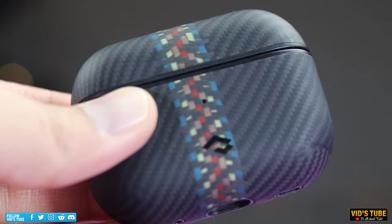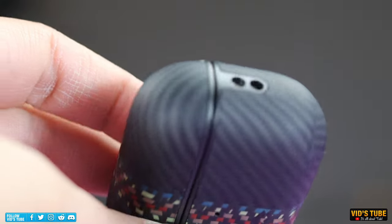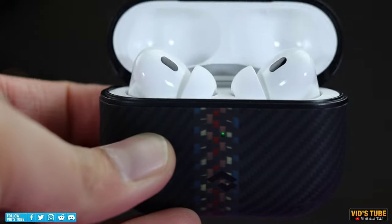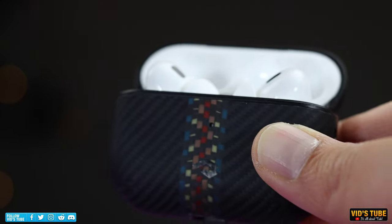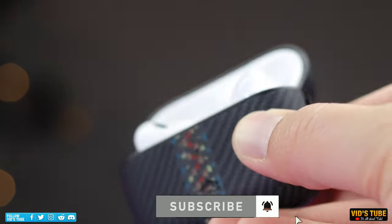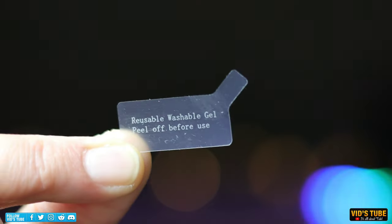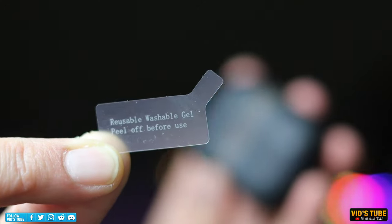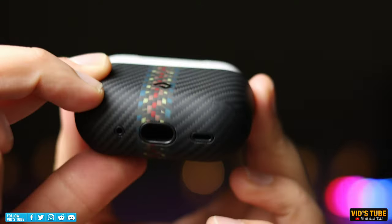Like all the other cases, the AirPods Pro 2 case is also made out of genuine aramid fiber, giving it a nice texture when you hold it. I'm a big fan of this woven fiber design. The port cutout, speaker grill, and lanyard loop cutout are all very precise. The top half of the case houses a reusable adhesive to stick with the AirPods Pro lid, while the bottom half is a slide-in pressure-fitted case.